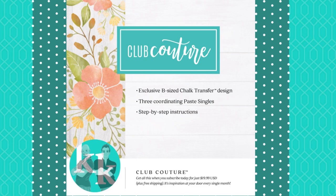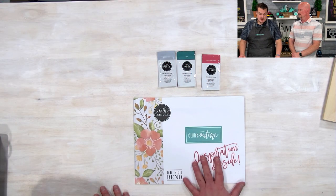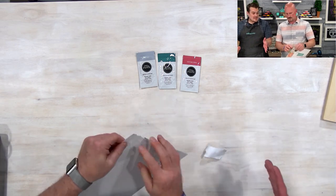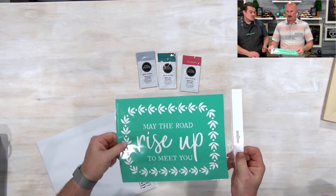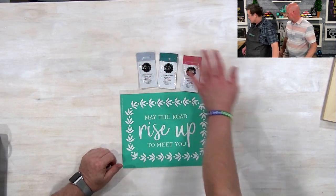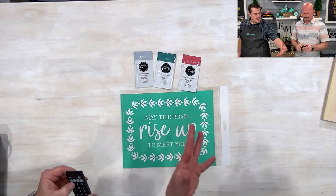Club Couture is the second way to experience Chalk Couture. You will get an exclusive B-size transfer and three paste singles to create a darling project every single month. This month it is 'May the Road Rise Up to Meet You.' The only way you can get this transfer is if you are a designer or a Club Couture member. It comes in this cute package with the three paste singles. Once the month is done, this design will be retired and you won't be able to get your hands on it.